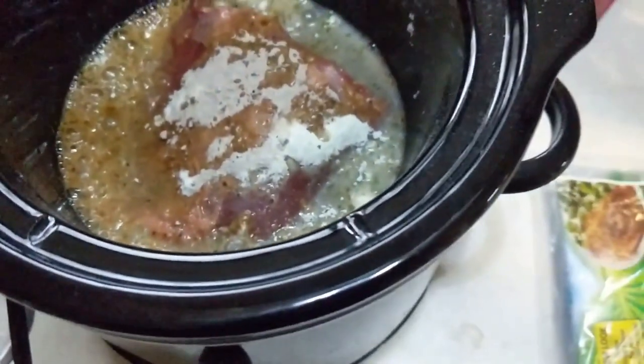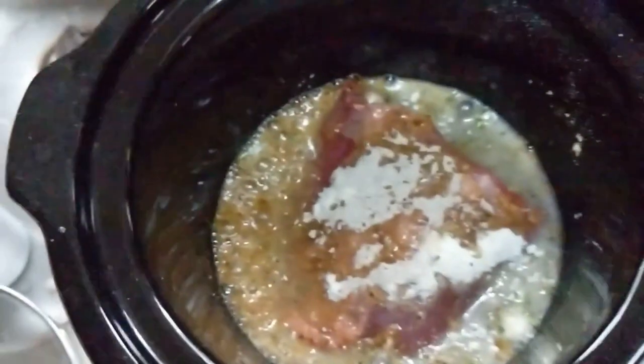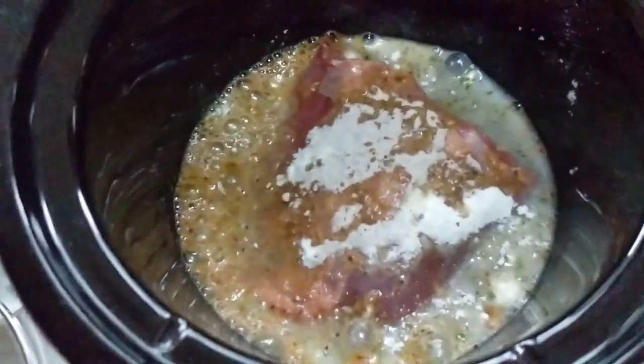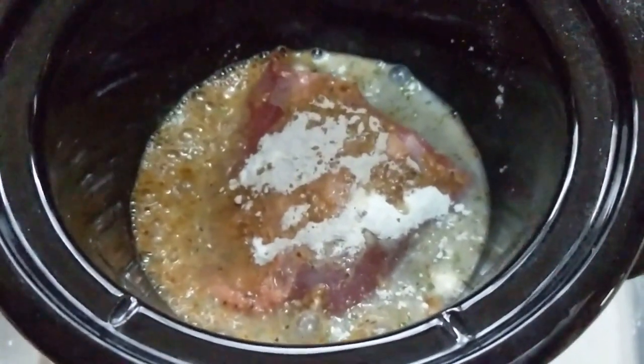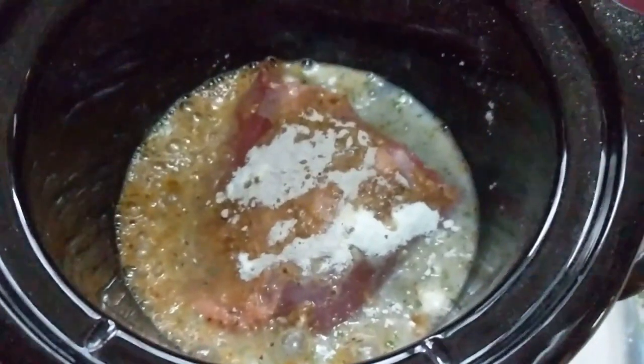I think this roast was $10. So I'll probably get about three meals out of this one. It'll shrink some — add the rice to it — so I'll probably get six or seven meals out of this one roast.